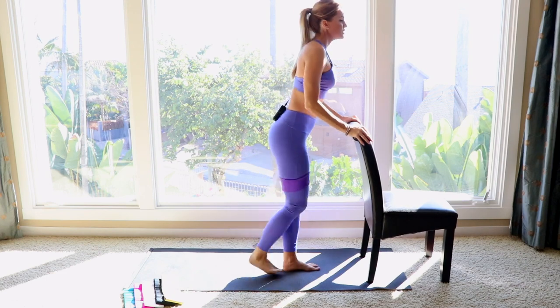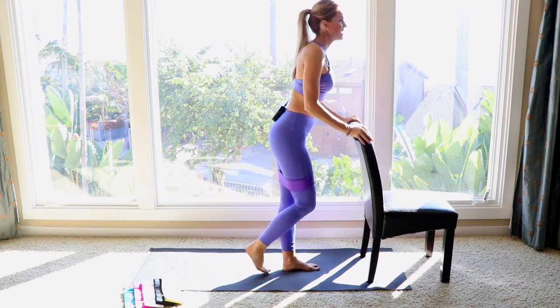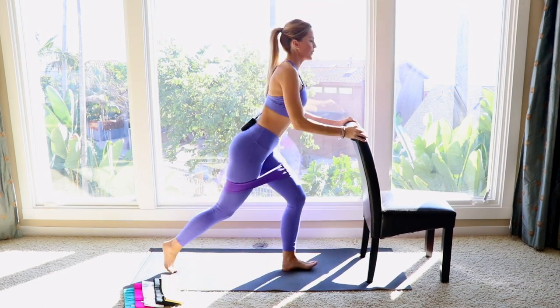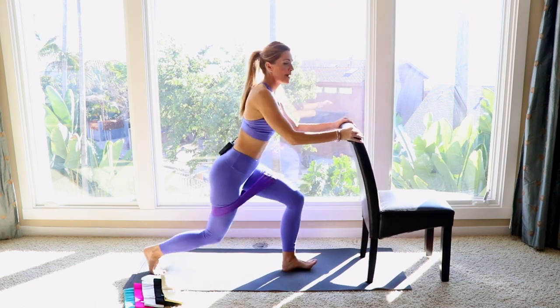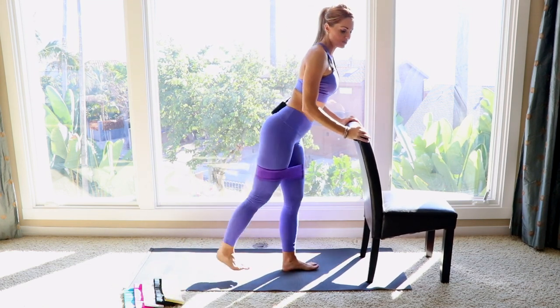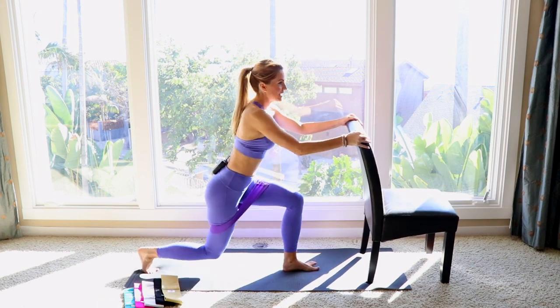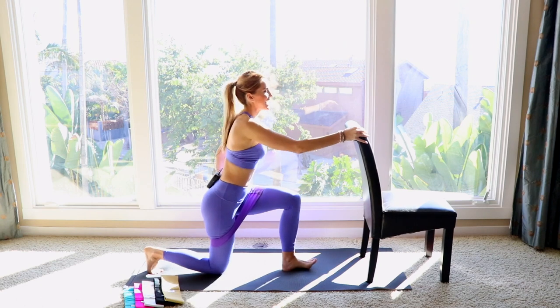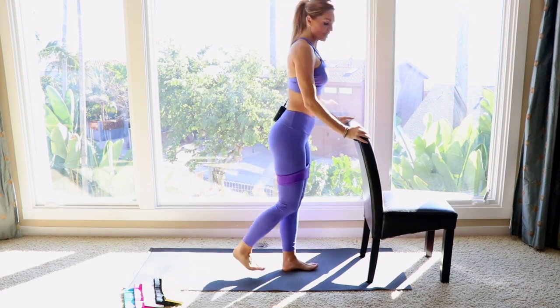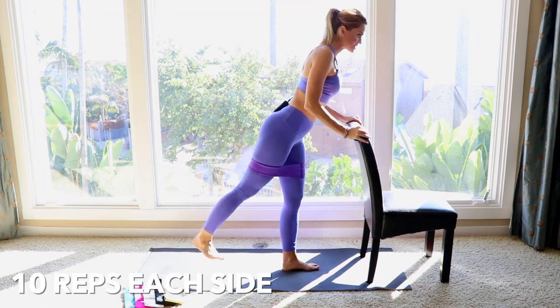Always make sure you're in a nice 90-degree angle — kick back, bring it in, reverse lunge. You're going to be feeling this on both sides of your booty. I'm feeling the kickback on this leg, and then as I step and stand back up on the other leg. I'm going to do 10 on each side.